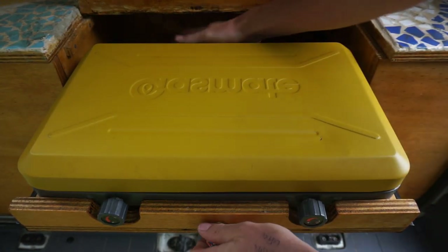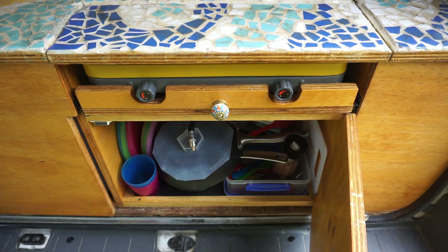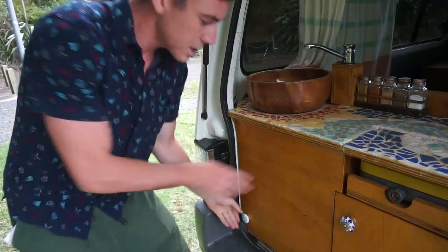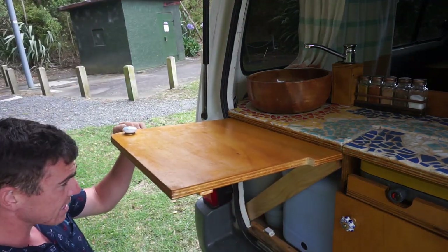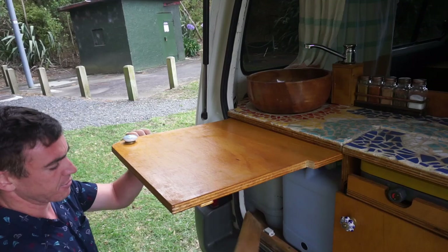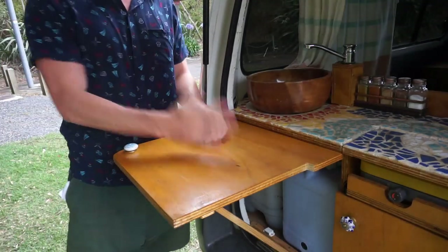Below the stove you'll find a cupboard, and in that cupboard there are various pots, pans, utensils, and everything you need. The last area of the kitchen is this drawer, which opens up this way. Under it you'll find a dish brush, spray and wipe, some bags — just basic cleaning stuff.